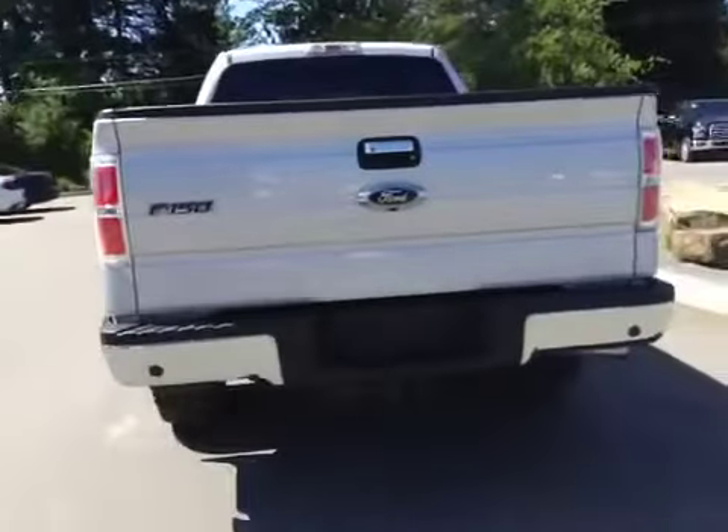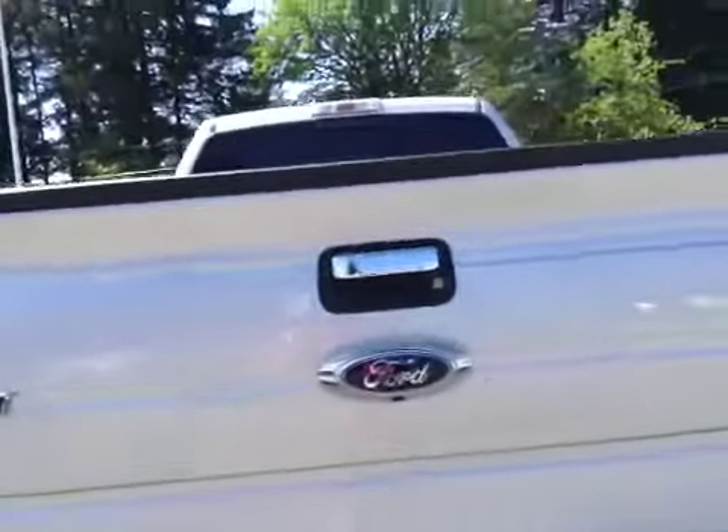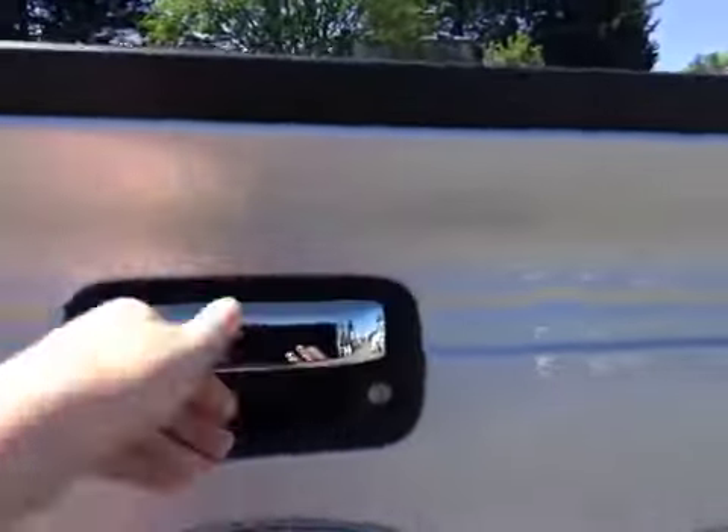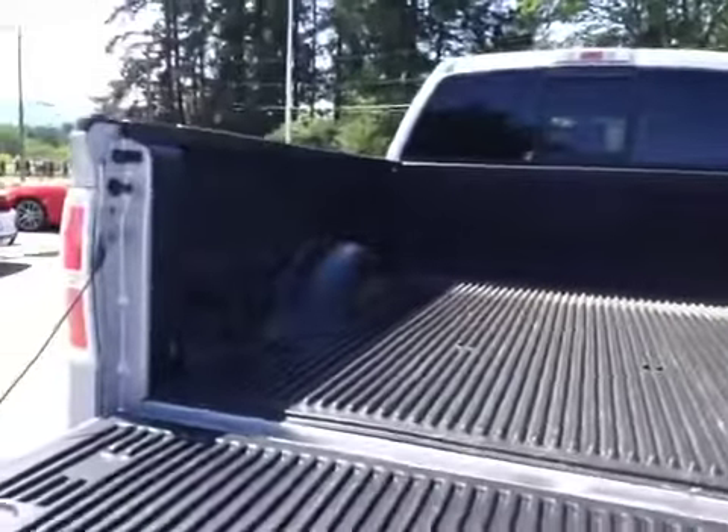You have backup sensors as well as a backup camera. If you would like to hook up your trailer, the chrome handles extend to the tailgate. There are tie-downs in the four corners and a box liner made of plastic.